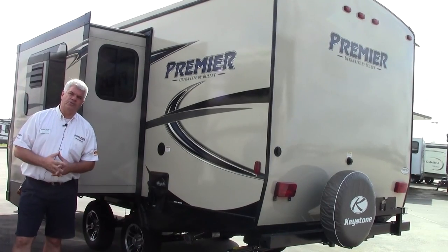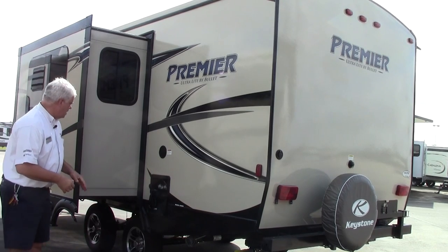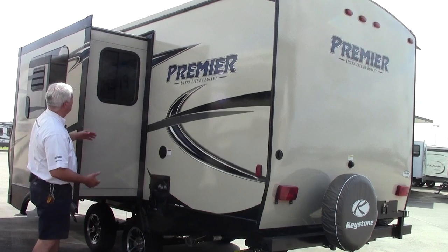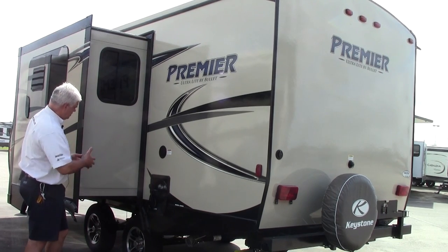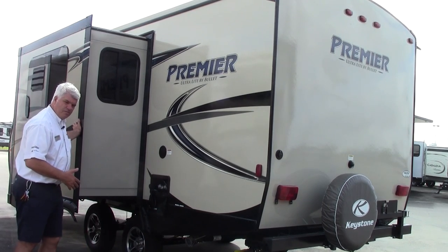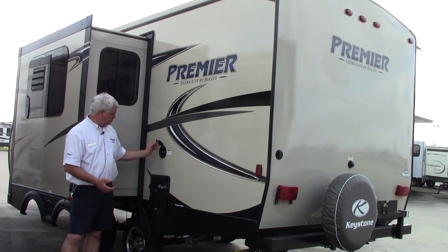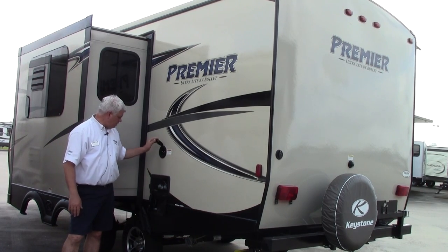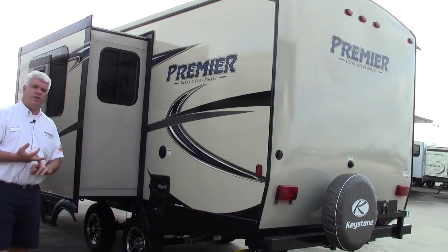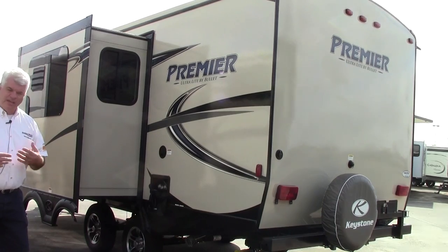Here we are on the driver's side of our 2016 Bullitt Premier 22 rear bath model. You have a big super slide out here. The Bullitt Premier uses cable slides — a very solid system. They put multiple seals here including a bulb seal, which gives you plenty of room with your big U-shaped dinette booth. Out here is your power cord so you can plug right into the campsite. You also have a hot and cold water utility shower. On the other side we have our water hookup and our black tank flush, which allows you to keep everything sanitized and easy to use.